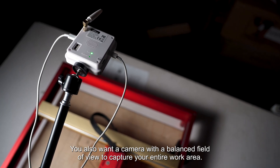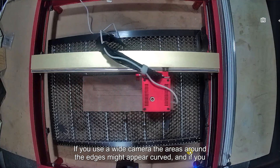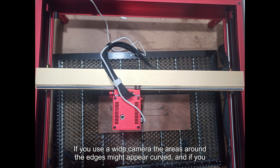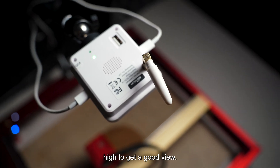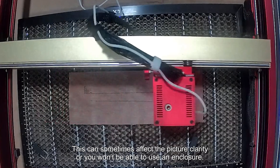You also want a camera with a balanced field of view to capture your entire work area. If you use a wide camera, the areas around the edges might appear curved, and if you use a camera with a really narrow field of view, you'll have to place the camera very high to get a good view. This can sometimes affect picture clarity or prevent you from using an enclosure.